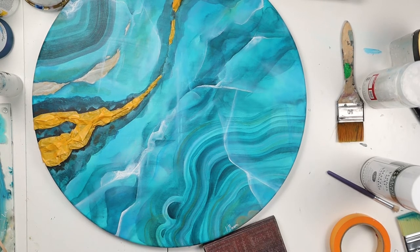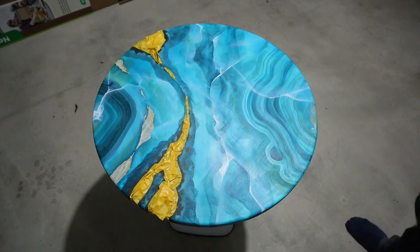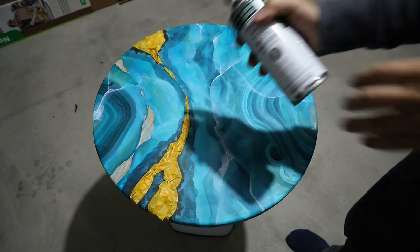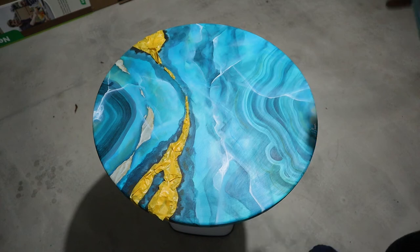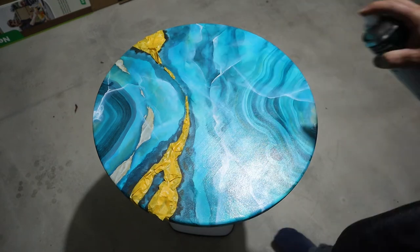I'm going to use a spray varnish for this one — it is a matte varnish and I will show you the before and after. For this I'm going to go in my garage because it is a rather smelly varnish with a solvent base, so you really need to work in a ventilated area. I'm doing two thin coats of this varnish.